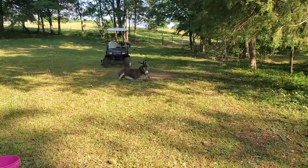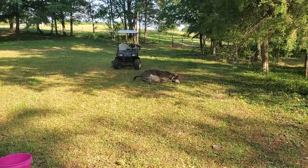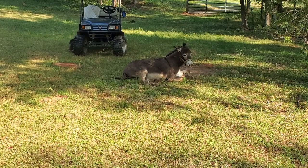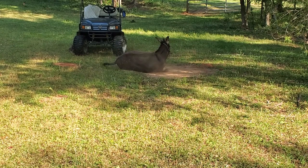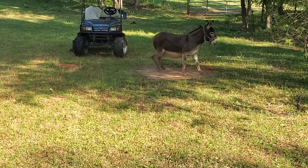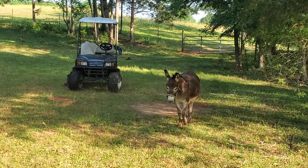I never have to spray Bandit because you can see right there — he just wallows around and dust bathes, and he keeps pretty much all the flies, bugs, and ticks off of him by doing that. He's always dusty; anytime you go to pet him, he's Mr. Dusty. That right, Bandit?